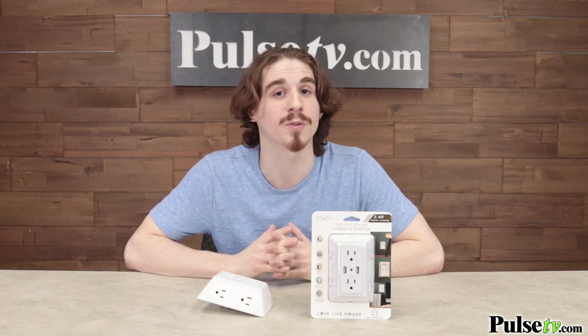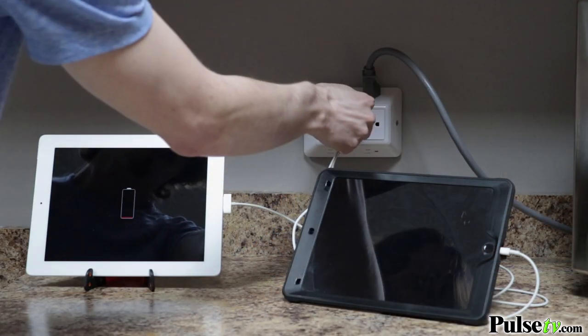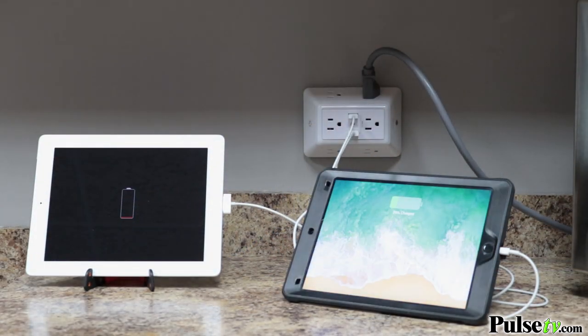The nice thing about this feature is that it also includes smart charging technology, meaning if you have two devices plugged in it will charge the device with the least power first.